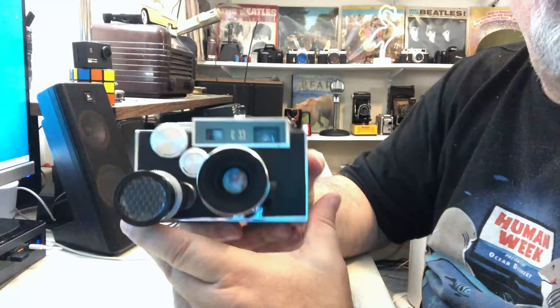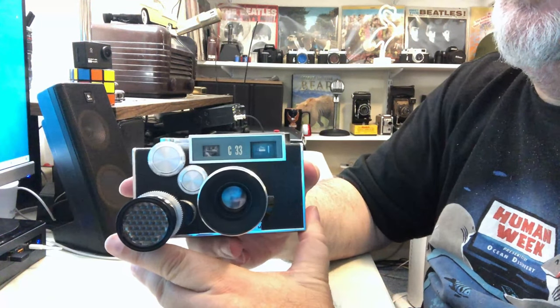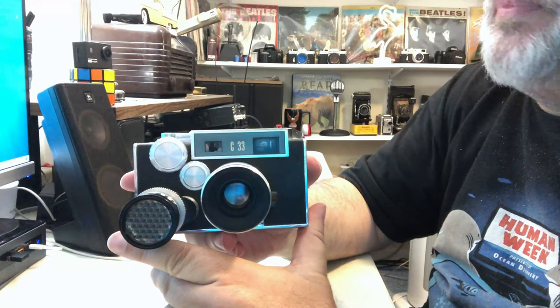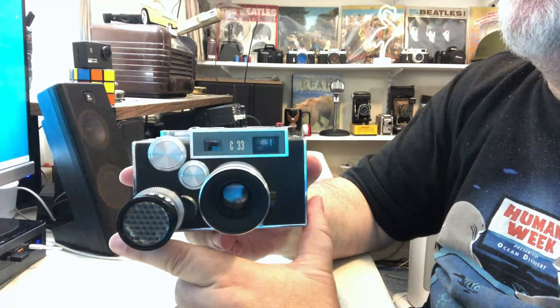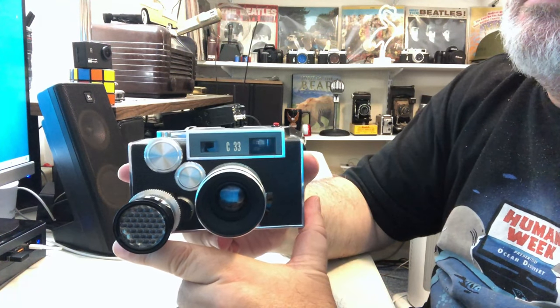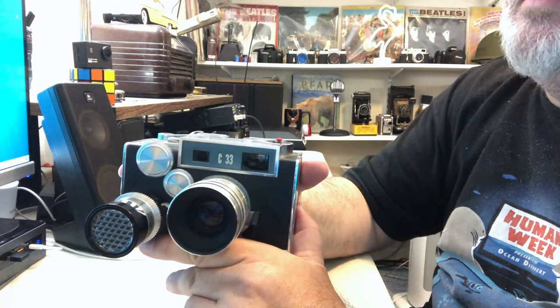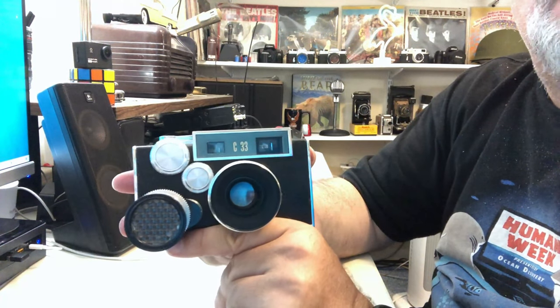Hello. I have here an Argus C33 35 millimeter rangefinder camera. This was produced by the Argus Corporation in Ann Arbor, Michigan. They made these cameras between 1959 and 1961.